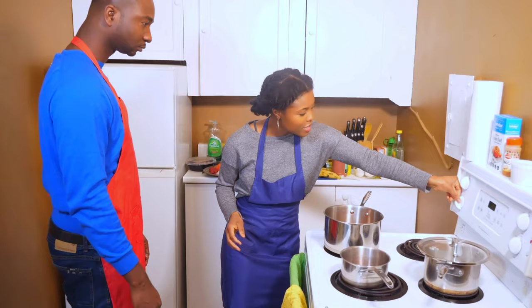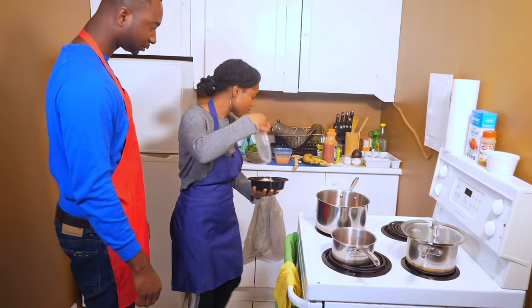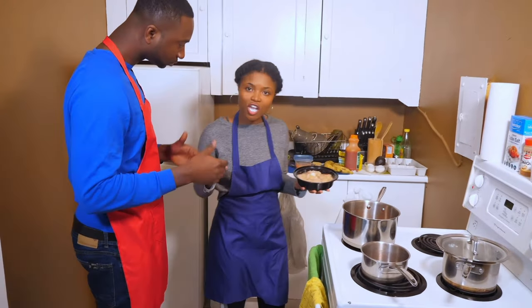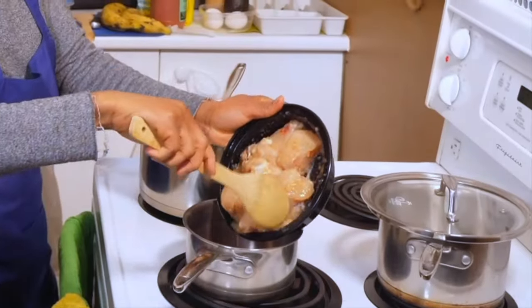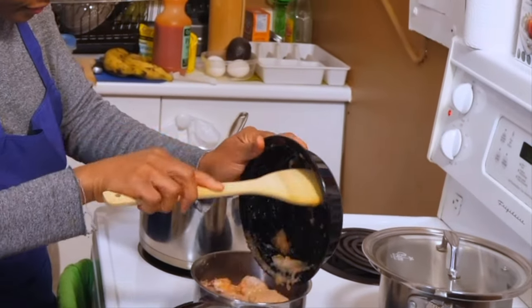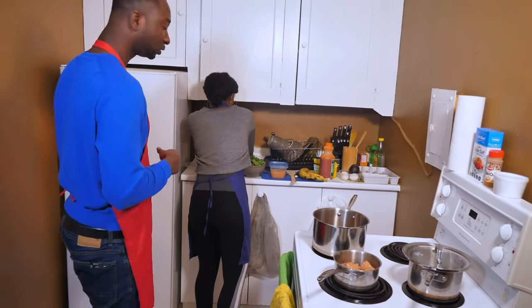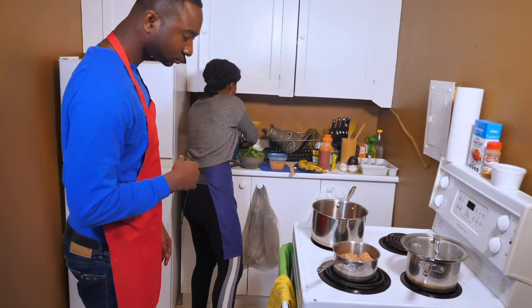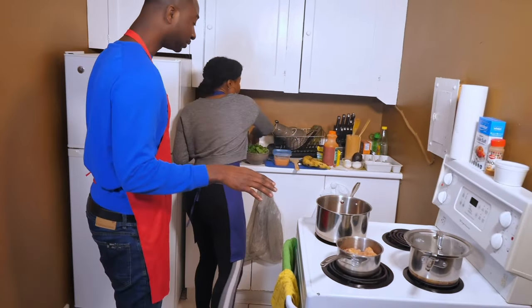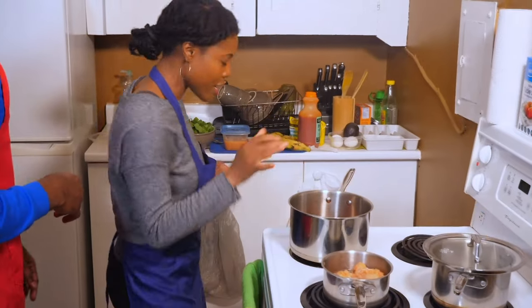Now that we've got this going, we're going to put it on medium heat. I'm going to get my chicken, which is already seasoned with garlic, ginger, onions, and hot pepper — I like my spice. We're just going to go ahead and put that in here, and add a little bit of water to get some stock, which is going to go later on in the stew. We're going to leave that to cook.